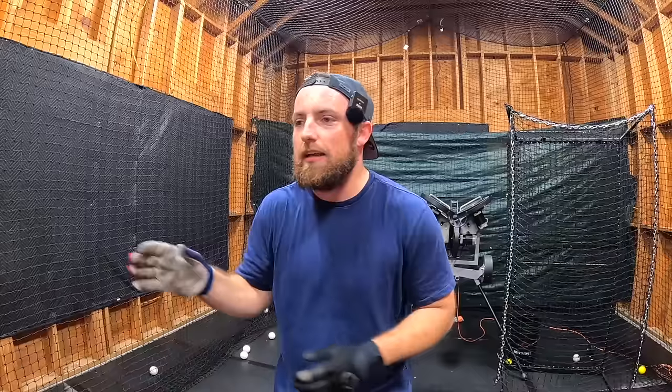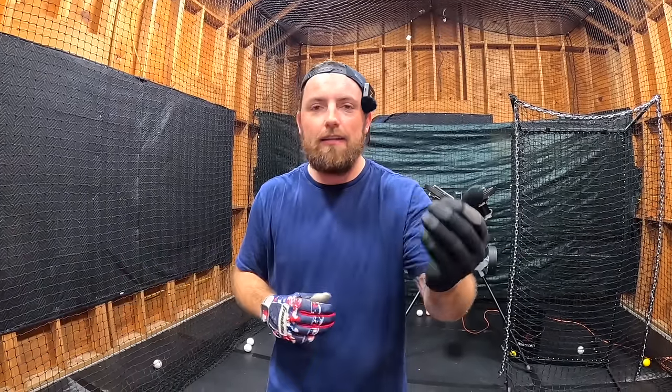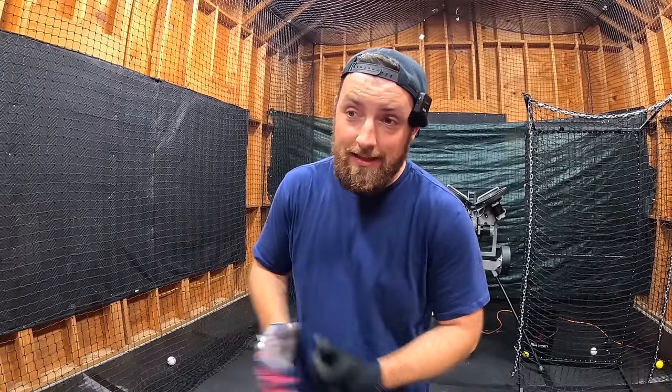I swung the Pro Velocity Bat and I gained five to ten miles per hour easily. I'm gonna keep swinging it every single day for a week and we're gonna see what happens. I don't know how I can't get back — it's insane. I'm not even kidding, there was no reason for me to lie or cheat — literally no reason. I wasn't paid. They didn't say make this sound good. They just gave me the bat. So incredible.